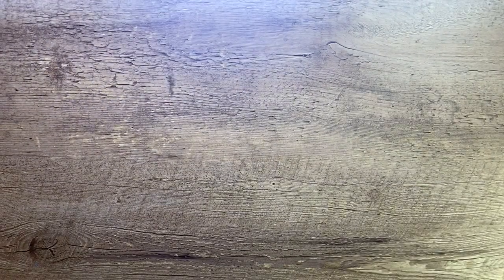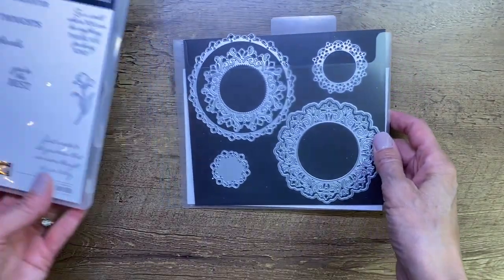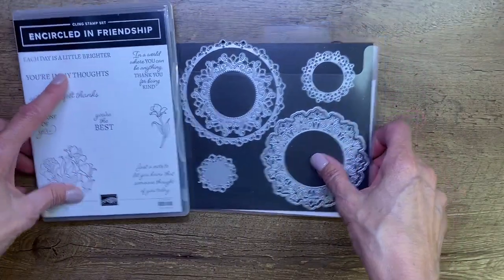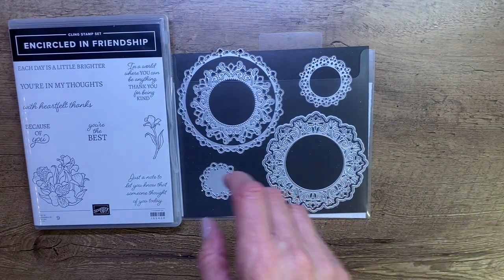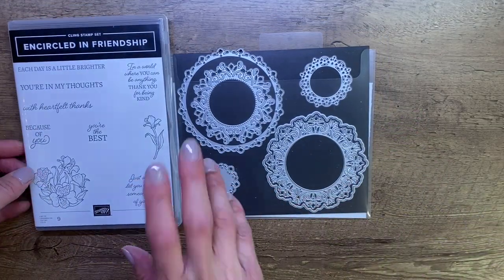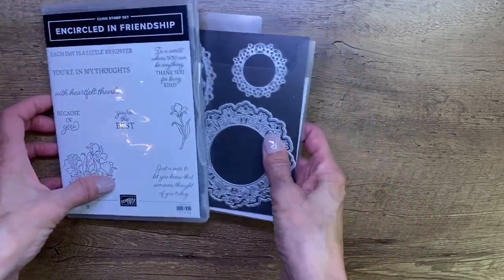Because I love my fun folds! I'm going to flip the camera and we'll get started. We are going to play again tonight with the fantastic Encircled in Friendship bundle. We're doing a similar card but with a twist, and I'll explain why I wanted to do a twist.